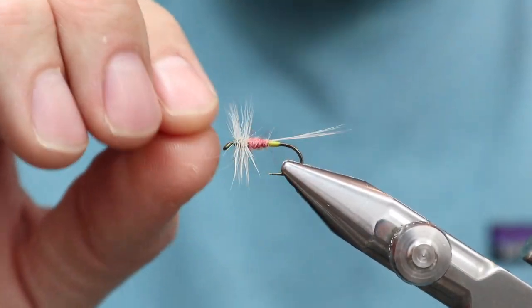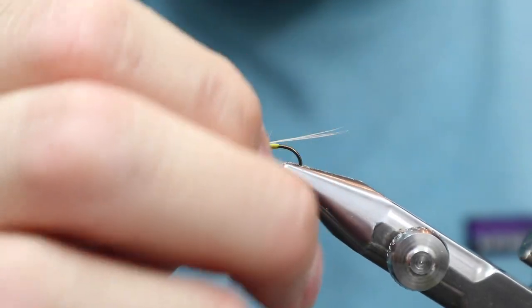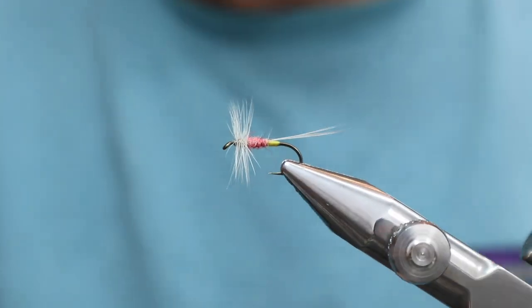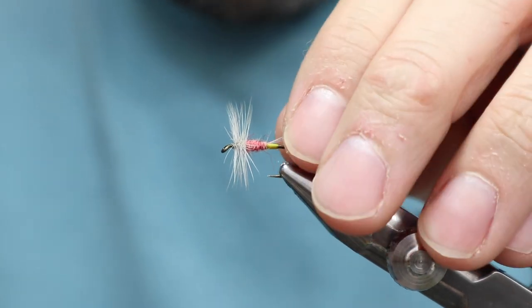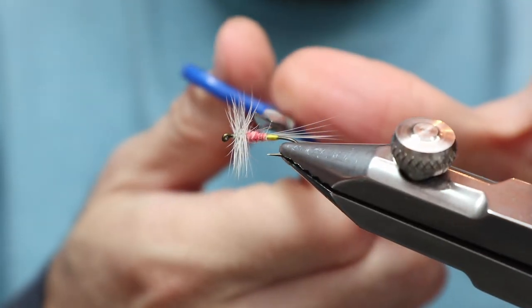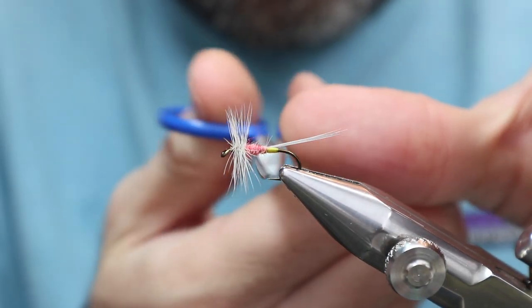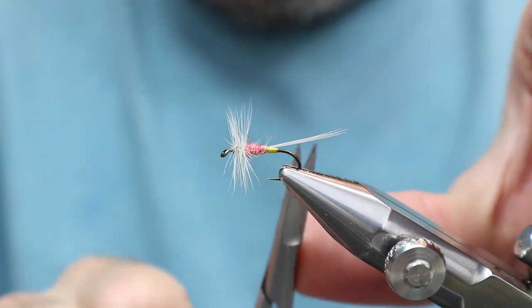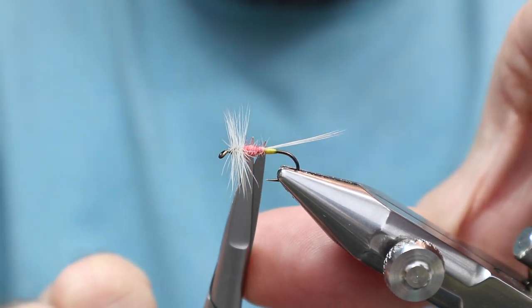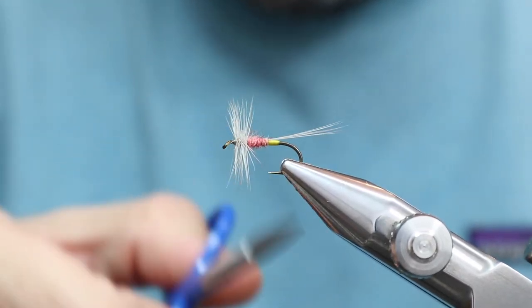Try and clip this close, and we can go right into a whip finish here. Try and bring this stuff back — it can be difficult to bring the hackle back and do a whip finish, it's something you just have to practice a little bit. But once you get that skill it's great because you can clean up things so easily. Bringing the stuff back like that won't do anything to it — you can just pull it right forward again.